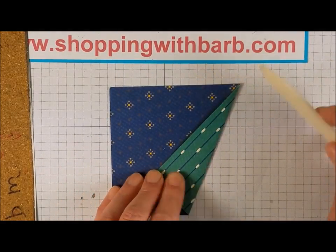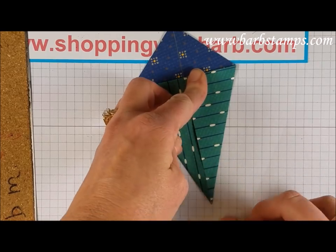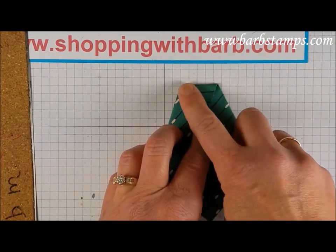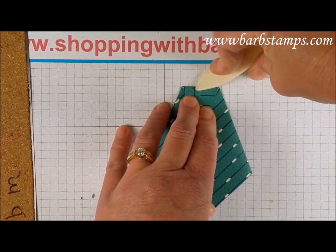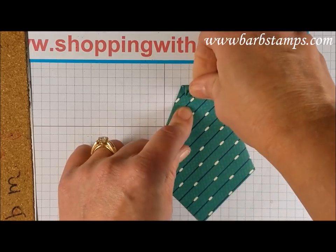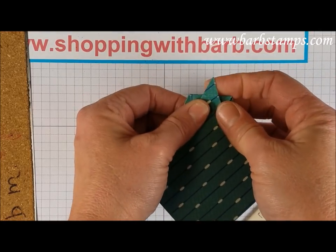It doesn't have to be perfect — if you aren't exact, the tie is still going to look good. This side also needs to come over to the center. Burnish that with your bone folder. This is the front of the tie. You're going to pull this down about one and a half inches. Since you don't have any distinguishing marks of what's in the middle, you're going to have to eyeball this to make sure your point is coming down into the center. You're going to burnish that, fold your point up about halfway — this isn't too hard because you can see where the two pieces come together. Burnish that, then fold this up one more time meeting at the top. This little flap just goes to the back.